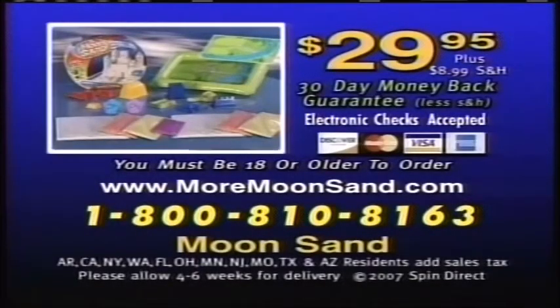Call 1-800-810-8163. Moonsand is $29.95 plus $8.99 shipping and handling. You must be 18 or older to order.